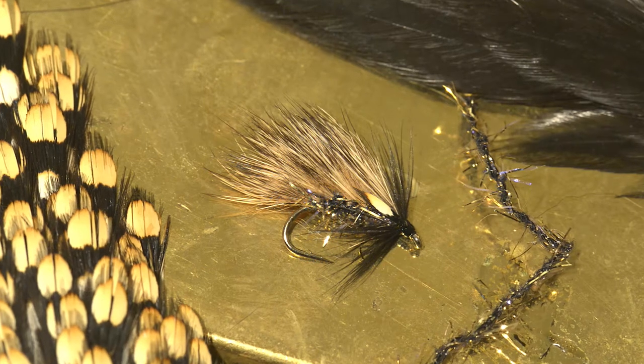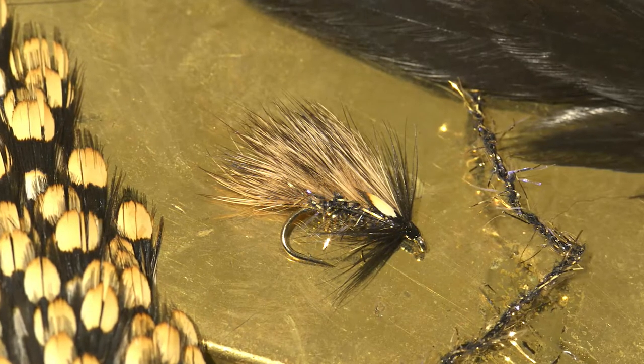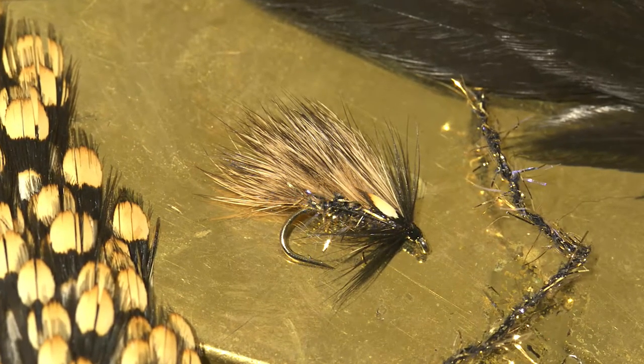In the Hare Hog, Rob Denson uses the subtle browns and golds of Hare's fur to mimic the colours found in small roach and bream fry.